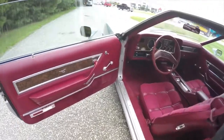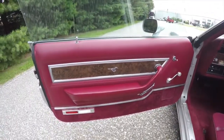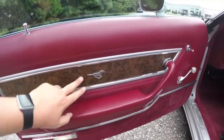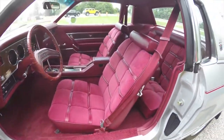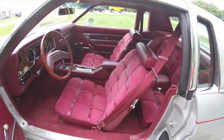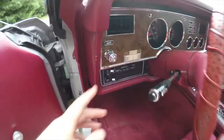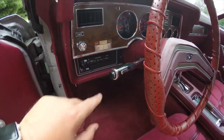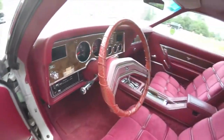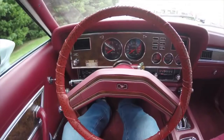All right, let's take a look at the interior. Inside you have power — actually manual windows, manual door locks, and manual mirrors. You can see the wood grain trim with the Mustang emblem. Everything in this car is original, exactly as it was when it was new.